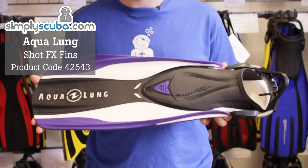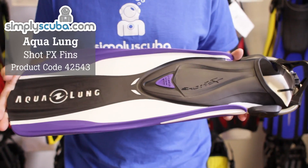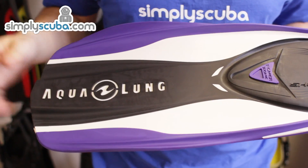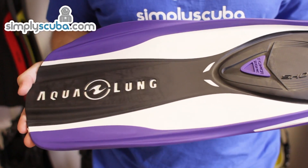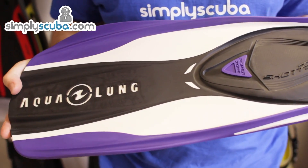Hi, welcome to Simply Scuba. The Aqualung Shot FX Fin is a lovely lightweight travel fin from Aqualung. The blade consists of a three separate polymer design which creates perfect channeling of the water as you're finning, which makes it a nice, easy, efficient fin to use while swimming around.